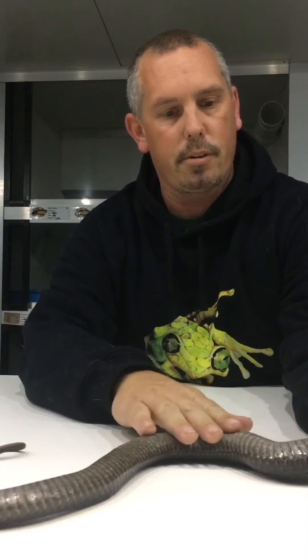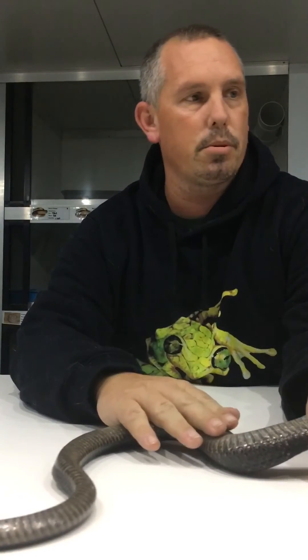At that point in time, you're going to either look to probe the snake, photograph the tail, count ventral scales, take blood samples — all sorts of things.